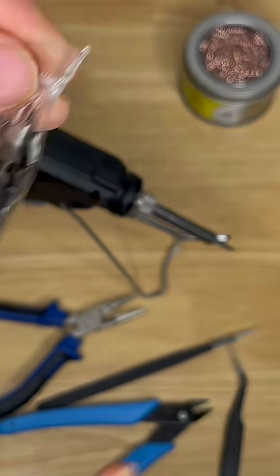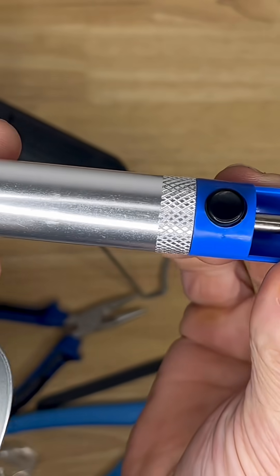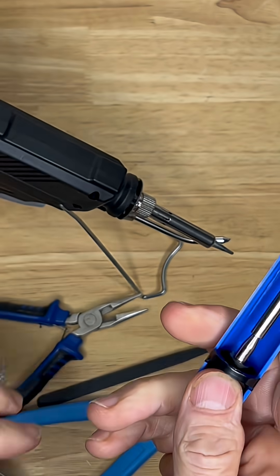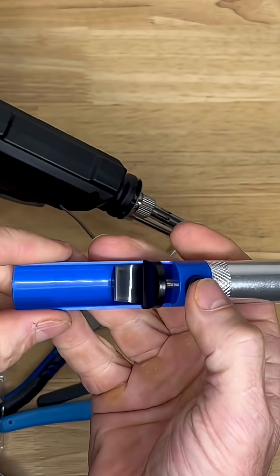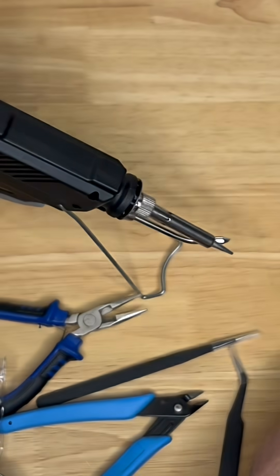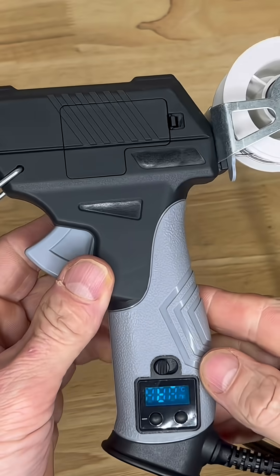It also has a bag of tips. This here — I think this is for flux, I'm not a hundred percent sure — but you can put your flux in there and then adjust it. That has a spring-loaded feature. And this is some steel wool.